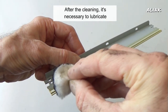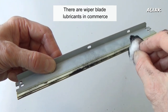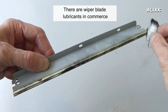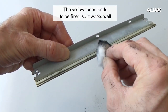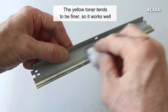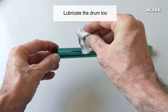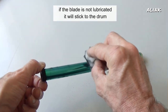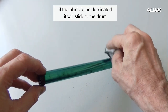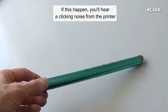After cleaning, it's necessary to lubricate the edge of the wiper blade and the drum. There are wiper blade lubricants available commercially, but you can use toner and a cotton pad. The yellow toner tends to be finer, so it works well. Lubricate the drum too. Since the wiper blade applies pressure to the drum, if the blade is not lubricated, it will stick to the drum. If that happens, you'll hear a loud clicking noise from the printer.